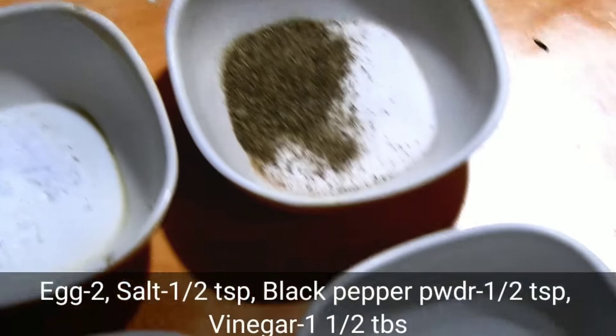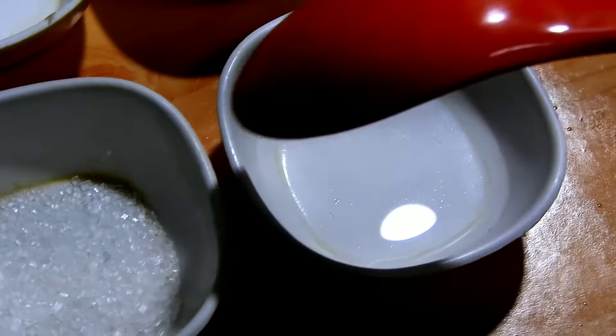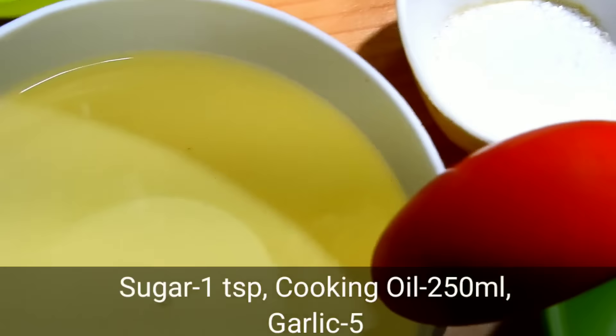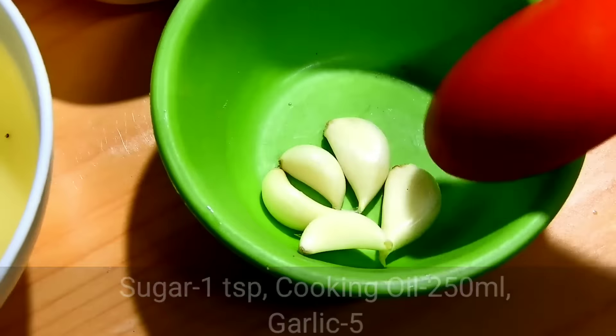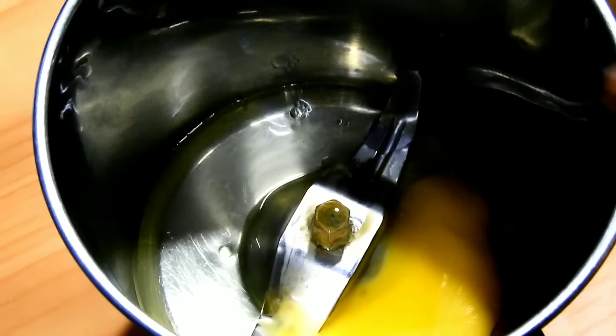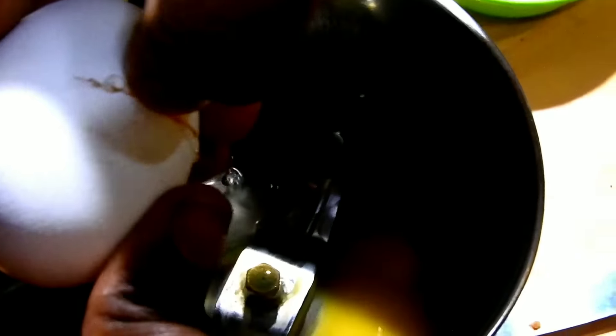200ml of oil, 1 tablespoon of vinegar, 1 teaspoon of vinegar, and 250ml of oil with a half piece of pepper. 1 teaspoon of vinegar is great for the milk.